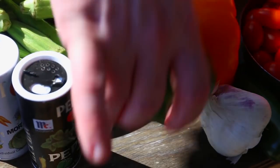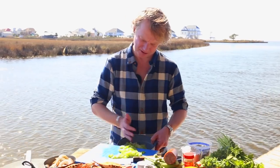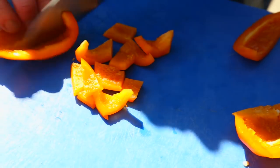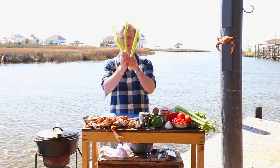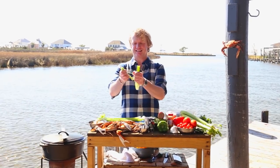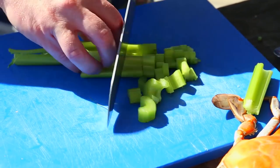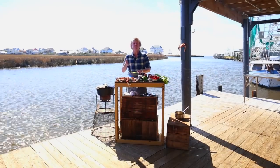Now the green pepper — cut out the seeds and cut it into cubes, same size as the onions. Add it to the bowl, and use an orange one too. Then take three washed celery sticks, take out the veins, and chop them approximately the same size as the pepper and the onion. This is the Holy Trinity.